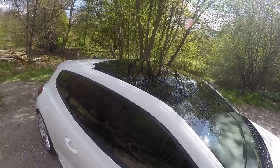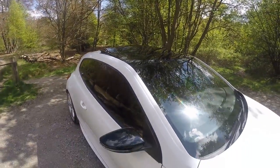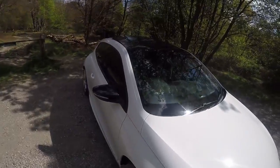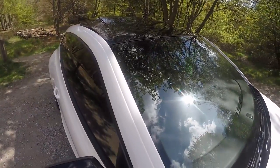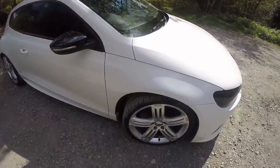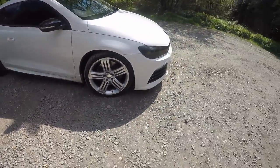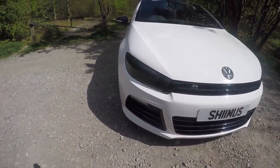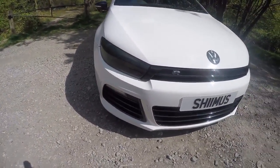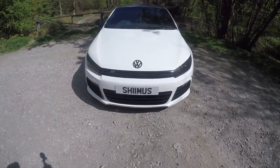He's also got the sunroof on there which is quite an expensive option from HR. On the front here it's got a sunstrip fitted the other day which is actually pretty nice — I might have to get that on mine. It's pretty low, and we've also got tinted headlights on the front there, pretty dark, which makes the whole front of it look a lot meaner.